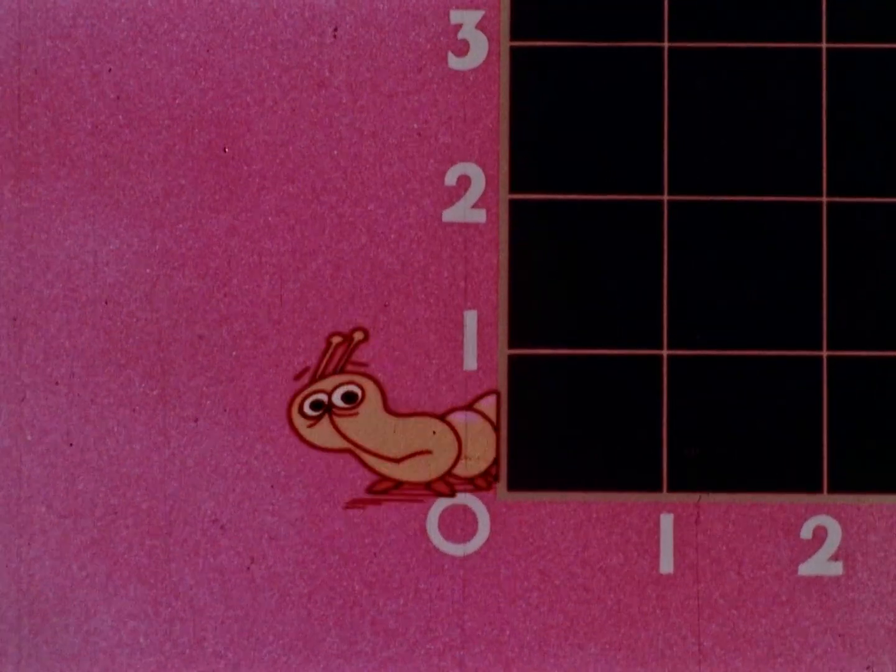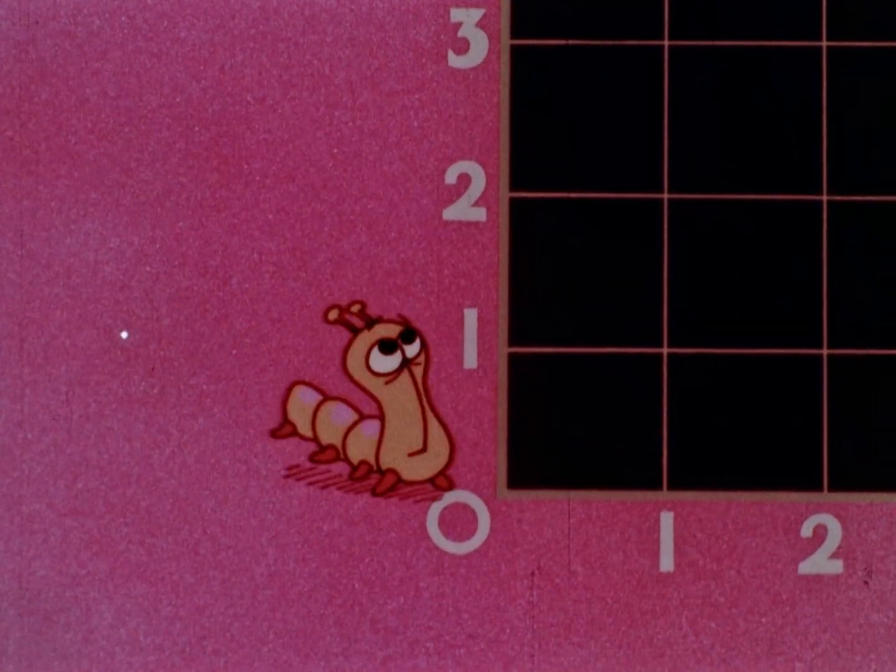Whoa! Hey, looks like graph paper. Hey, dig the Martian. No, that's a caterpillar.